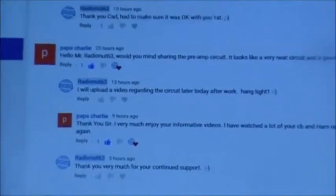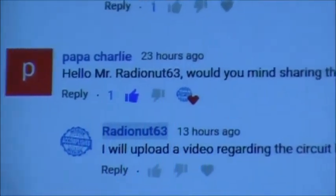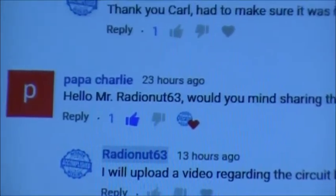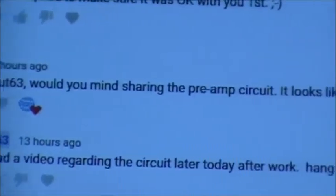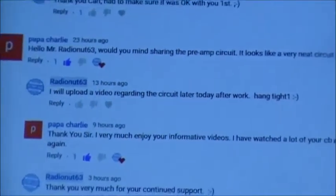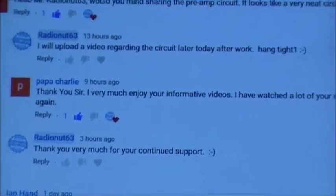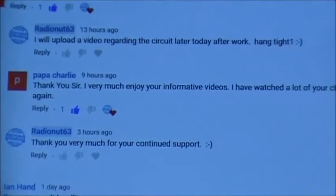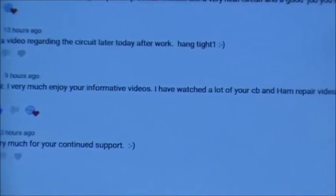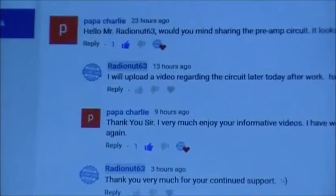Hey boys, got a video request from Papa Charlie. He says, 'Hello Mr. Radio Not 63, would you mind sharing the preamp circuit? It looks like a very neat circuit and good job.' Thank you. I said I'd upload a video regarding the circuit later today after work — hang tight. He said thank you, he very much enjoys my informative videos and has watched a lot of my CB and ham repair videos over the years.